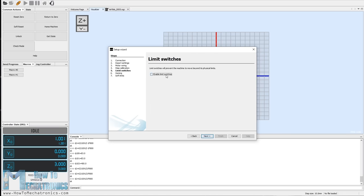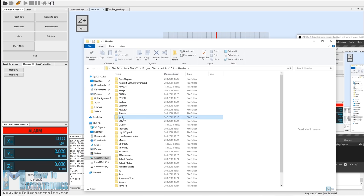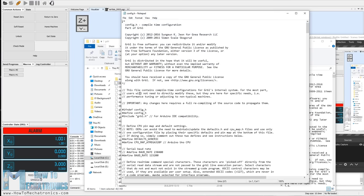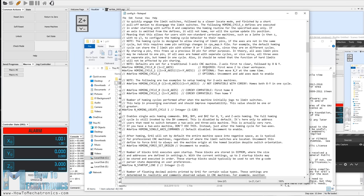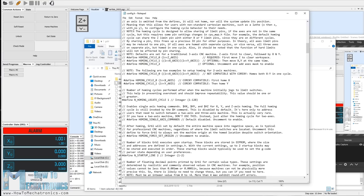Next we check whether the limit switches work properly. Depending on whether connected normally open or normally closed, we can invert them in the software — normally closed worked better for me. Importantly, we need to turn off the Z-axis limit switch since we don't have one. If we don't, we won't be able to home the machine. To do that, go to the GRBL folder in the Arduino library and edit the config.h file — find the homing cycle lines, comment out the default 3-axis setup and uncomment the 2-axis setup. Save the file and re-upload the GRBL example to the Arduino, then restart the programs for changes to apply.